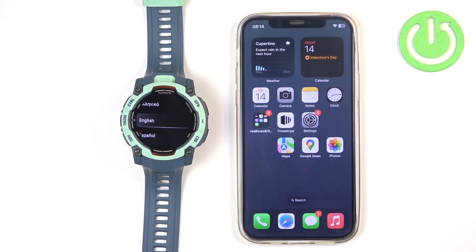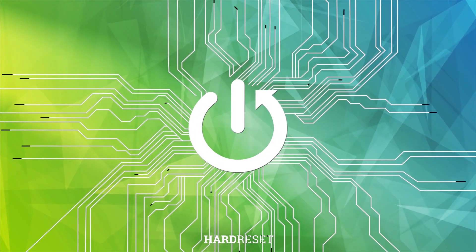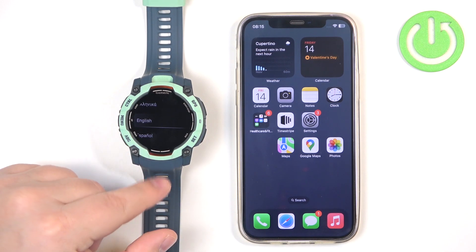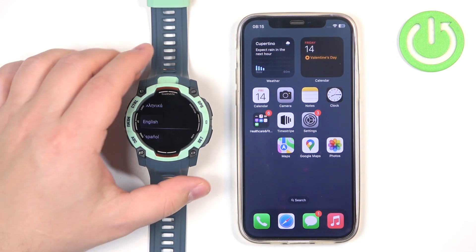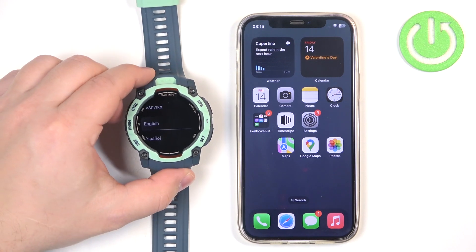In front of me I have the Garmin Instinct 3 AMOLED Edition and I'm going to show you how to pair this watch with the iPhone. Before we start, we can pair this watch with an iPhone in two ways. The first way is to do it through the setup process of the watch — basically if the watch is brand new or it's been reset to the factory default settings.